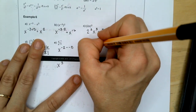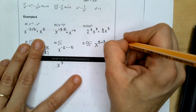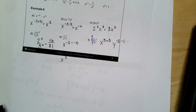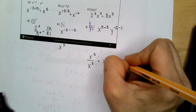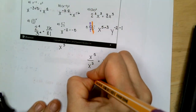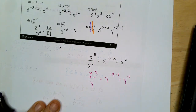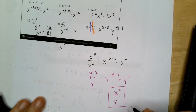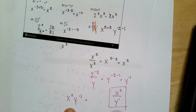Here we have Y times X to the fifth over X to the third, and Y to the negative 2 over Y. Separate those out: X to the fifth over X to the third gives X squared. For the Y terms, we end up with Y to the negative 1. We don't want a negative exponent in our answer, so we write it as X squared over Y to the positive first.